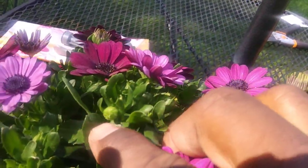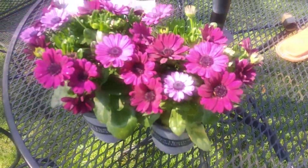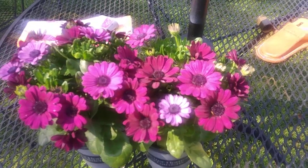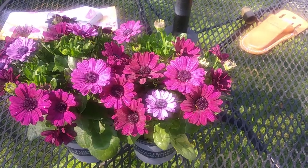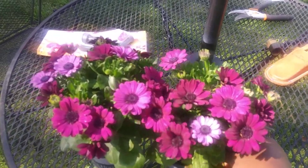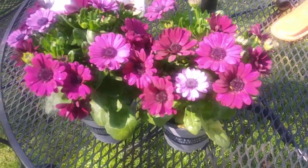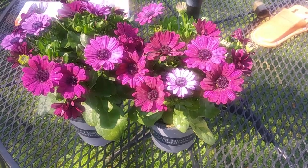As you can see on this plant, there are several buds about to open up. When you see it starting to seed, you want to cut those off as well, because once the flower seeds, it thinks its cycle is over. The plant's energy gets diverted toward creating seeds instead of blooms.